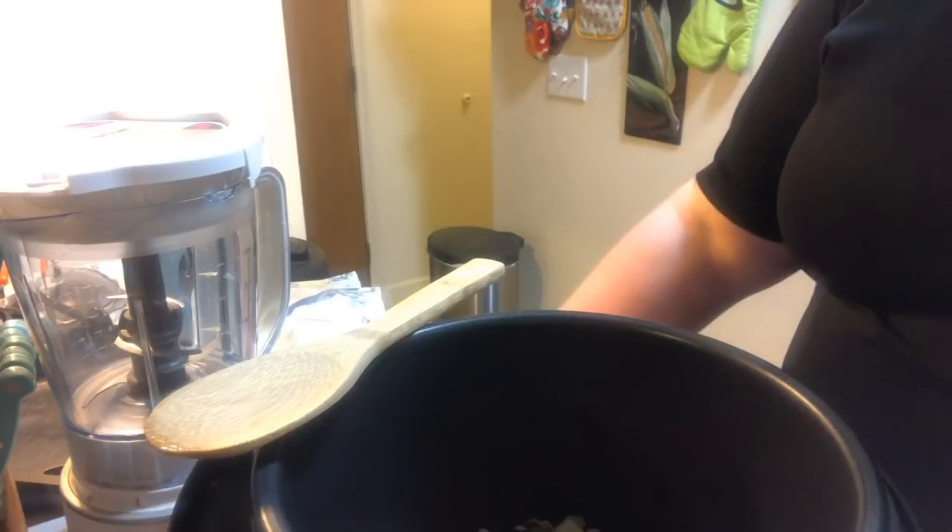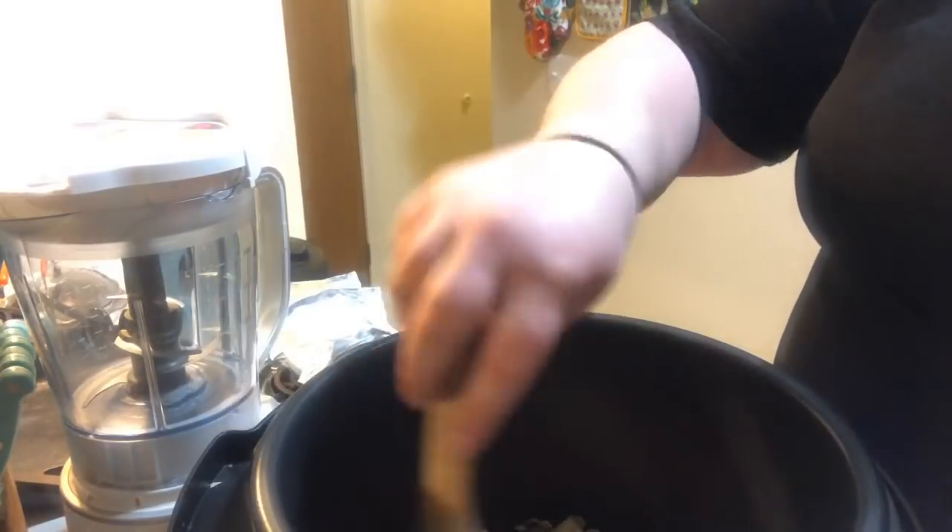I do have four cloves of garlic peeled and ready to go. I'm going to grate them in as this starts to sauté.